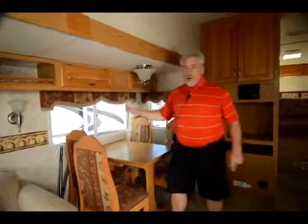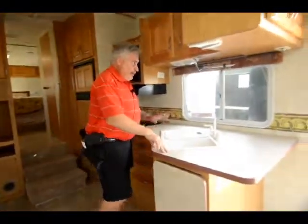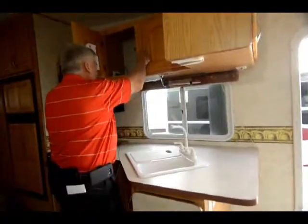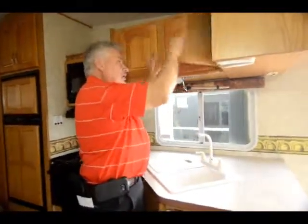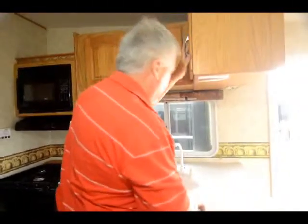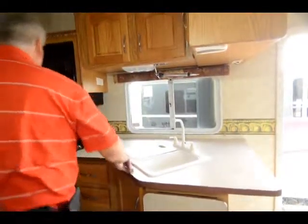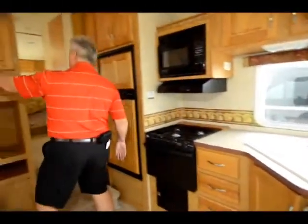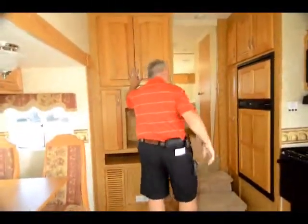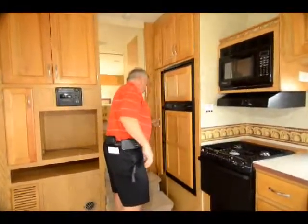You got nice storage compartments all the way around. You have storage underneath the sink with a high rise faucet, and more storage above the sink. This unit is not going to be a half ton towable unit — it's going to be a little bit heavier. You're going to want to tow this with a three quarter ton truck. It has a built-in CD player, storage all throughout here, and a place for a TV hookup. Six cubic foot refrigerator with storage all around the refrigerator.